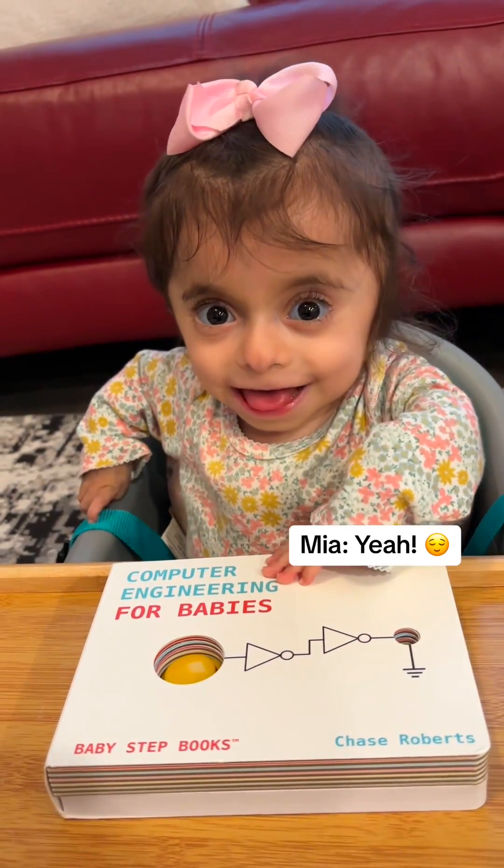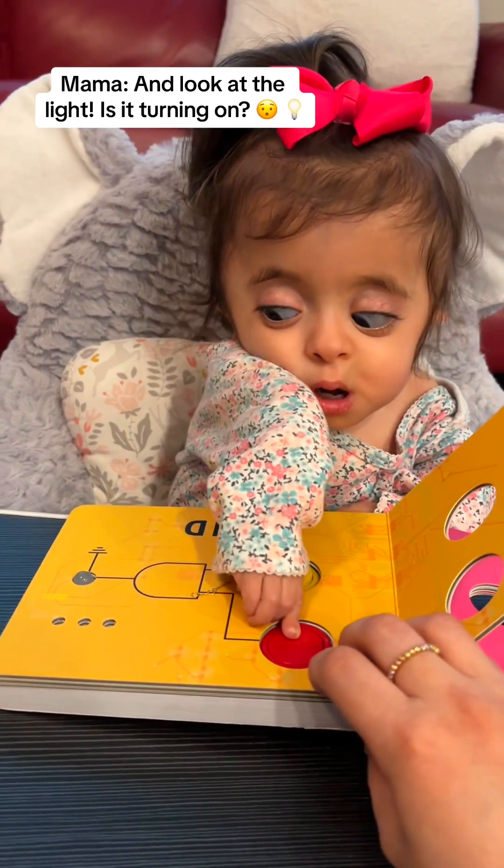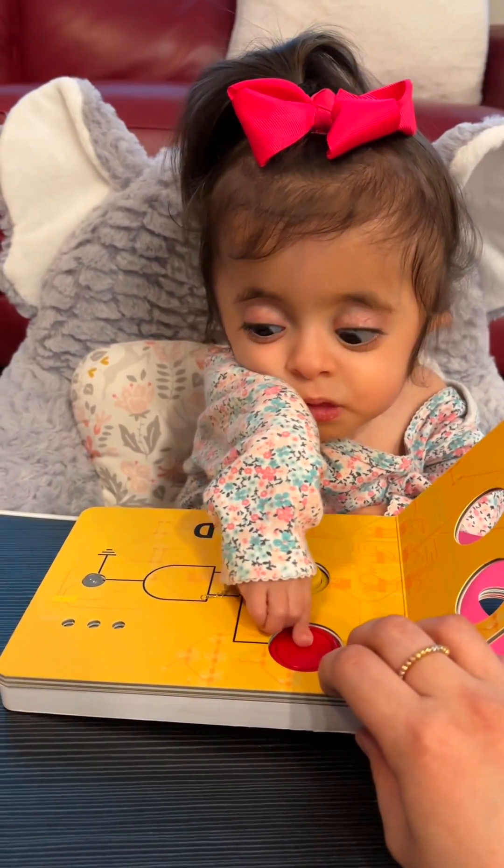Do you want to open a book? Click on the red. And look at the light. Is it turning on? No.